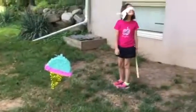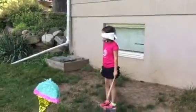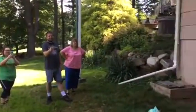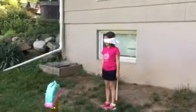All right, let's see — we got the piñata, we got the girl with the blindfold and the stick, we got mom and dad, grandma, and of course me. All right, let's see some piñata sticking.